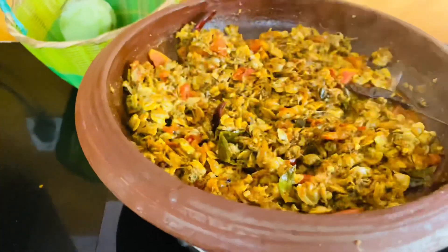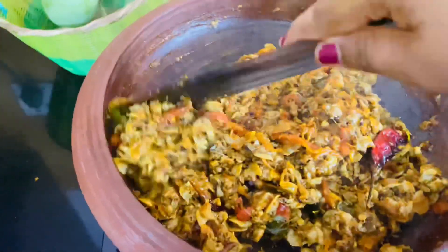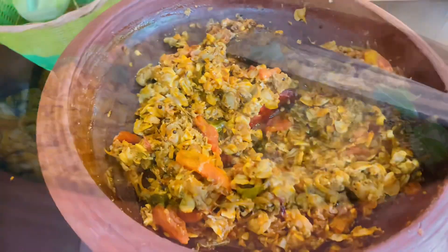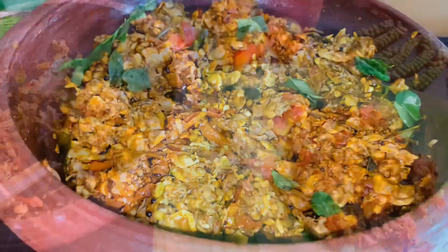We have to cook the masala for 2 minutes in the middle. The masala is ready for the masala roast.